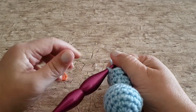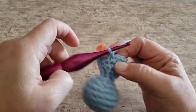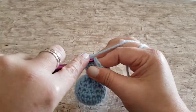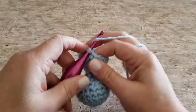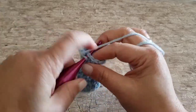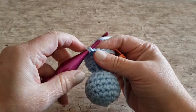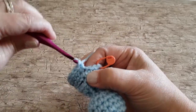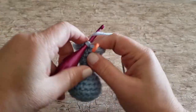For round fourteen, work two single crochet stitches in the next stitch and one single crochet in each of the next three stitches. Repeat that all the way around until you have four stitches remaining — working two single crochets in the next stitch, one single crochet in each of the next two stitches, and two single crochets in the last stitch. At the end of round fourteen you'll have 21 single crochet stitches.